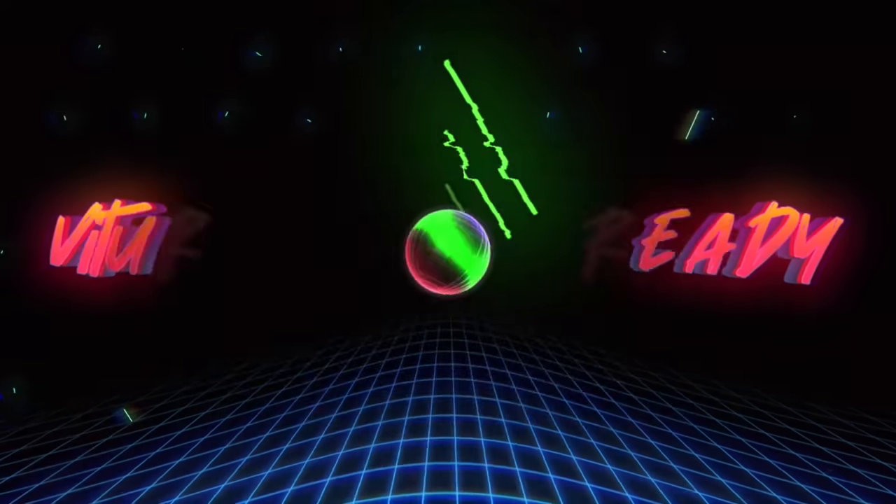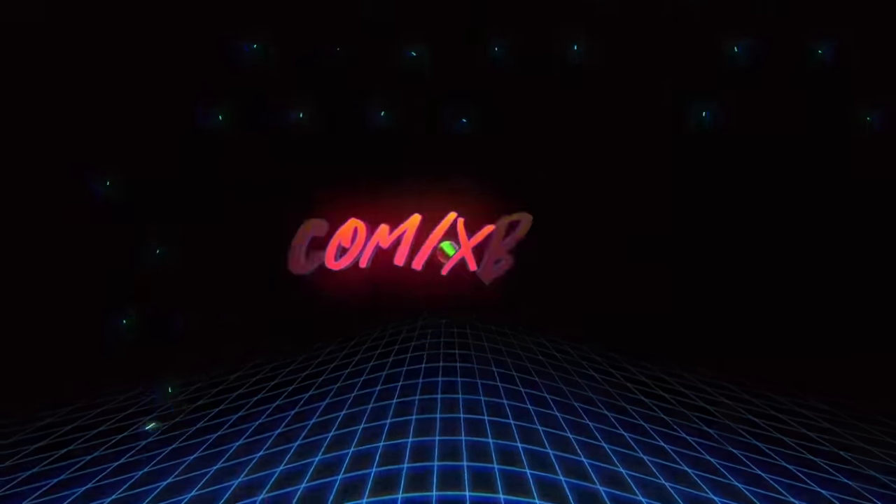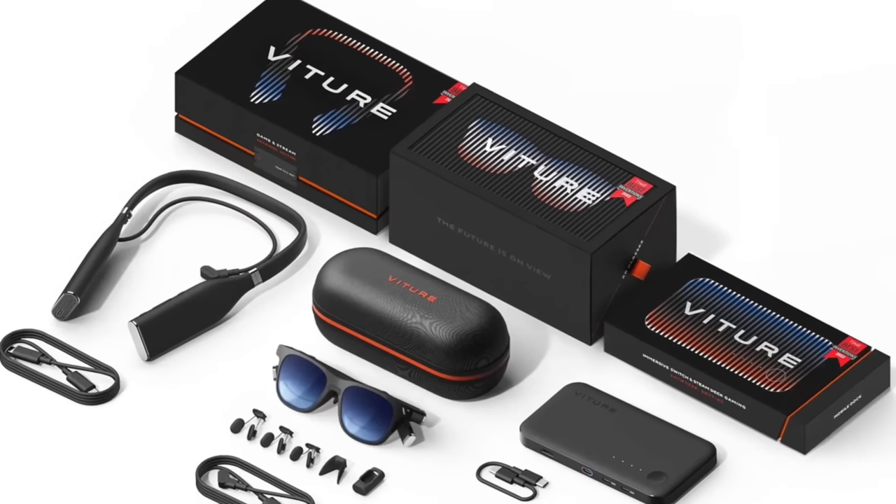If you're watching this and thinking these glasses look pretty cool, go to Vitcher.com/XboxReady. You can buy any of these devices separately, but if you want the whole thing — the glasses, the neckband, the mobile dock — that's the Vitcher Ultimate Pack. Thanks so much to Vitcher for sponsoring this video. We'll see you in the next one.